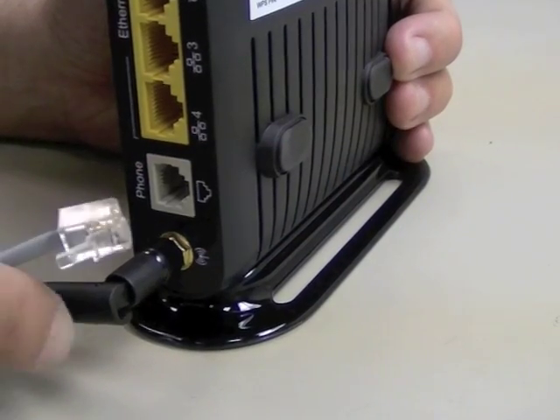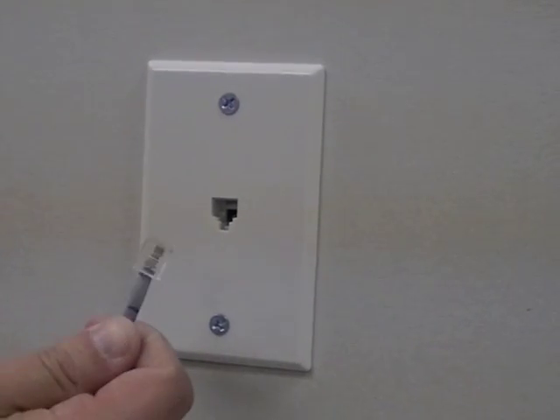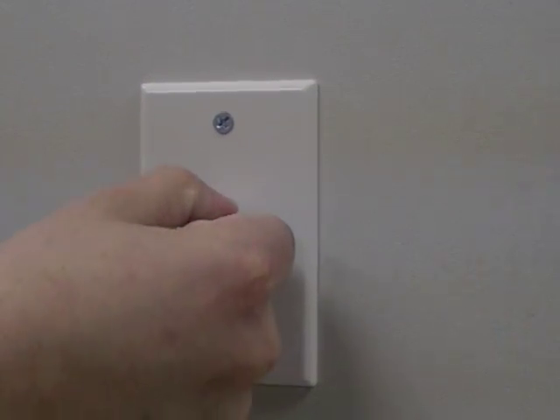Get the phone cable and plug one end into the phone port on the back of the device. Plug the other end of the phone cable into a nearby telephone wall socket.